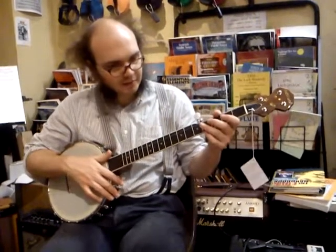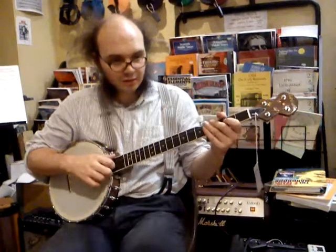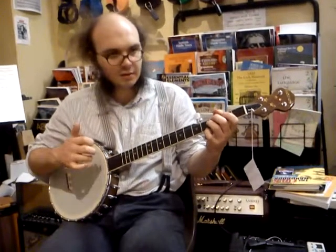I'm going to add that in the first couple of phrases of Betsy Likens, where you were just playing a regular bum diddie. In this part, we've got two opportunities to put in the bumper diddie.